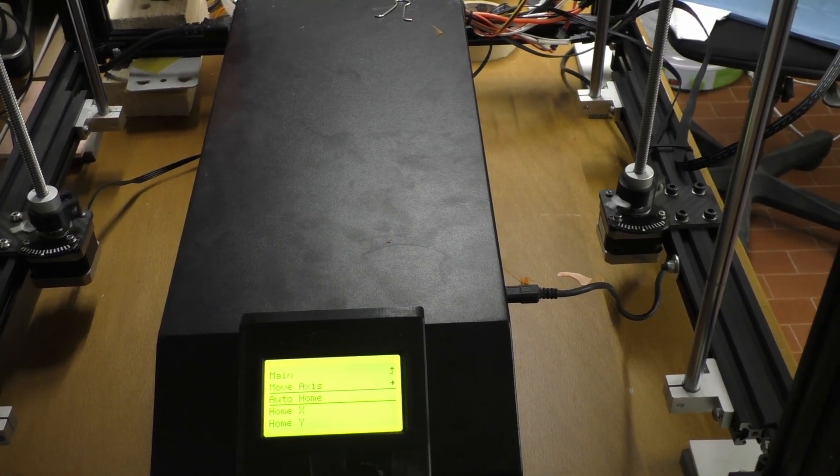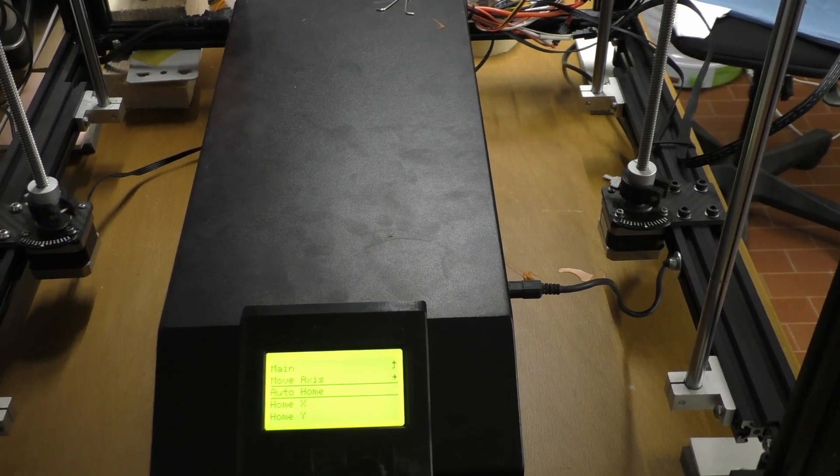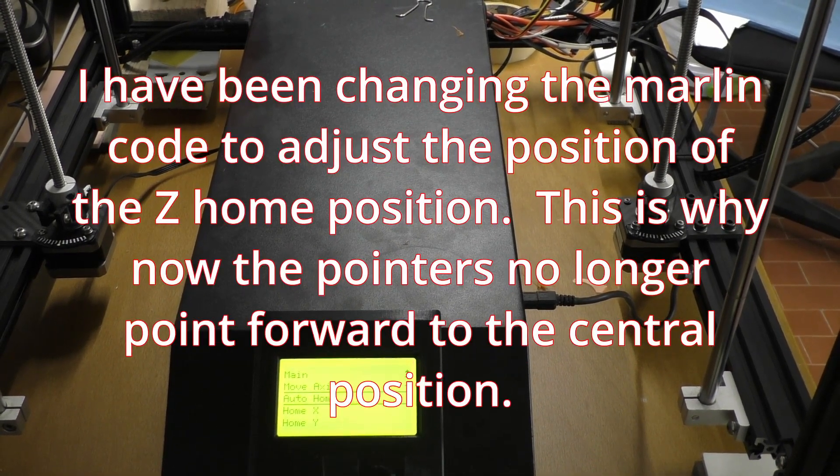The probe touch coming out, the bed going up — just doing its homing. And there you go.